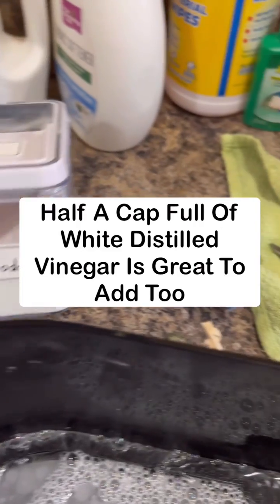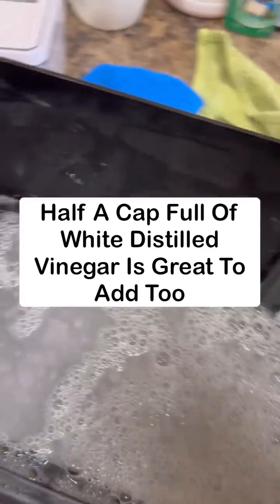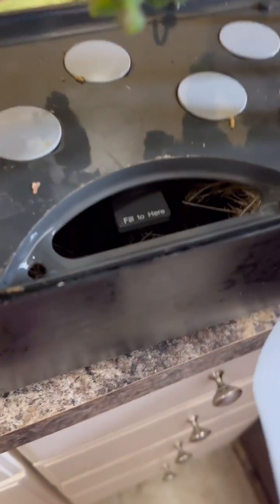I use a light dusting of baking soda and just water, and I scrub everything out really well with a dedicated sponge just for doing this. I rinse it very well and it makes sure I have no issues.